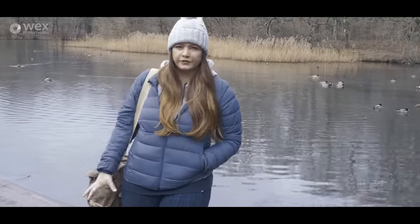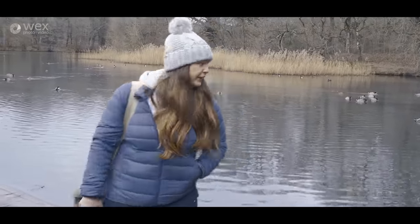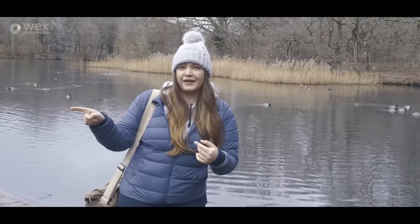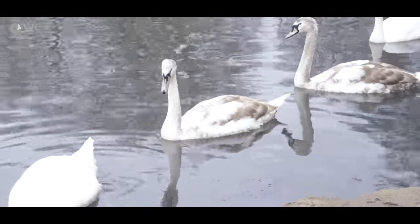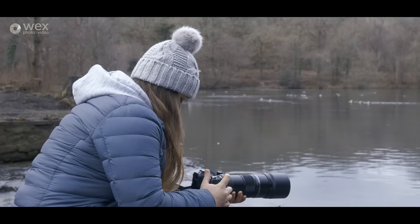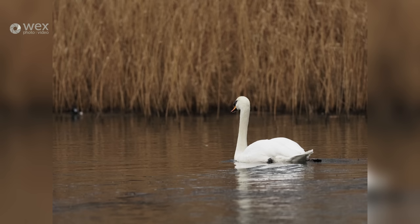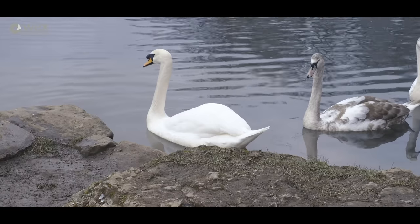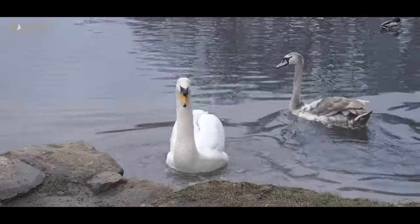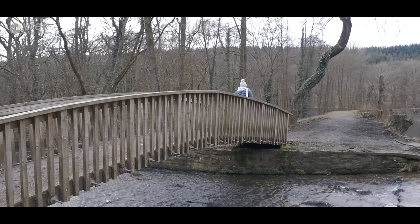This is Cannop Ponds — we've got some nice bits of water, some streams, and some birds, so this should be a good test for the Live ND. There's a little waterfall just down there, and we've got some swans and ducks to try the high frame rate and autofocus on again. I'm going to leave the swans in peace now, especially after they were bothered by a little spaniel, while we go and take some pictures of the waterfall.